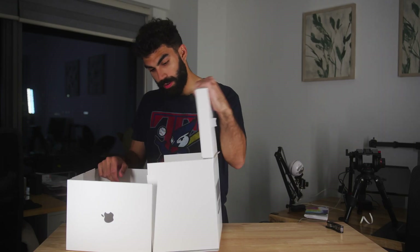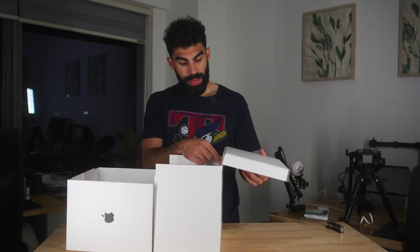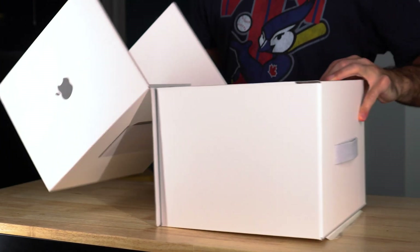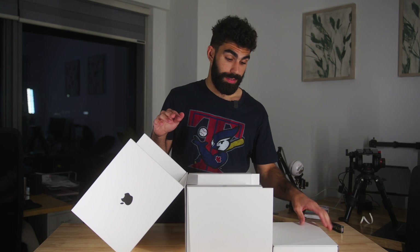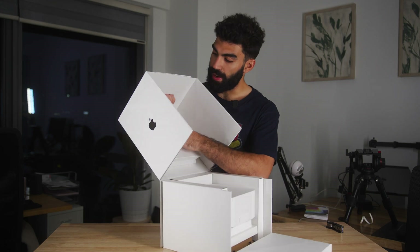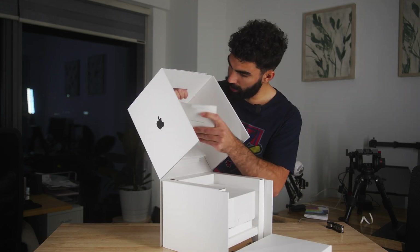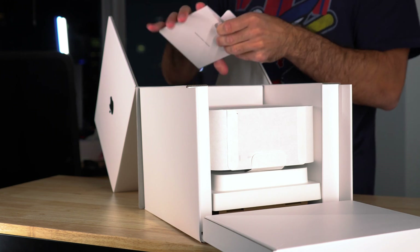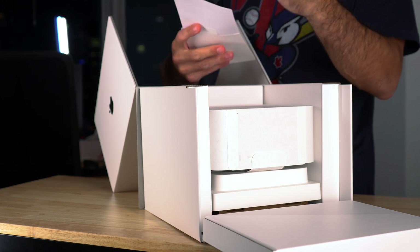I probably wasn't supposed to rip that — that seems like it wasn't supposed to happen. Yeah, I definitely wasn't supposed to rip that, so I kind of opened the box wrong. Whoops. Then right here we have 'Designed by Apple in California.'